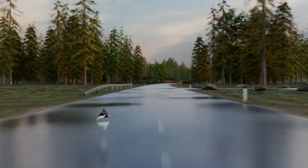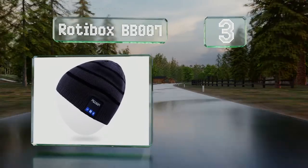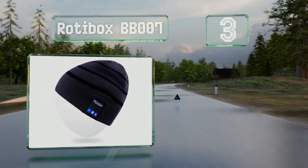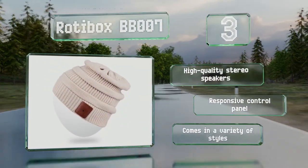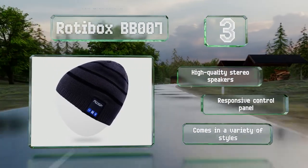Nearing the top of our list at number 3, the RotiBox BB007 allows you to stay warm while enjoying hands-free music and calls, making it perfect for any outdoor winter activities. It's made with a soft double-knit acrylic, and its battery lasts for about 6 hours of continuous play. It features high-quality stereo speakers and a responsive control panel, and comes in a variety of styles.